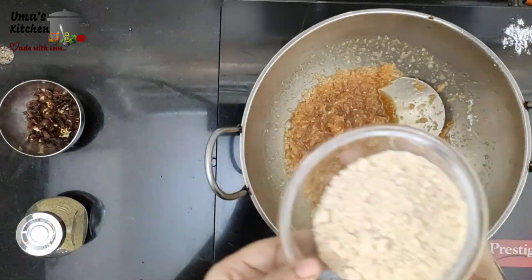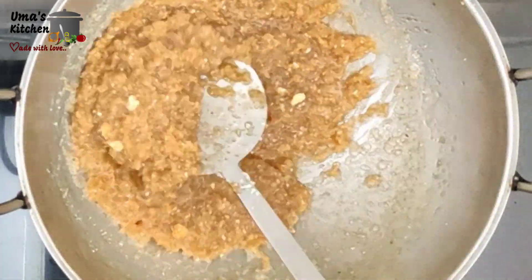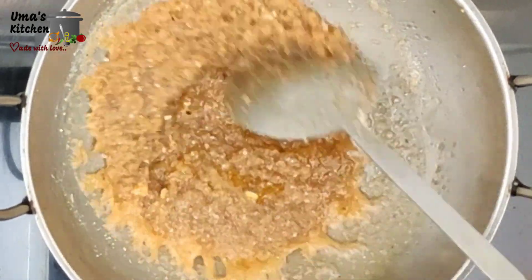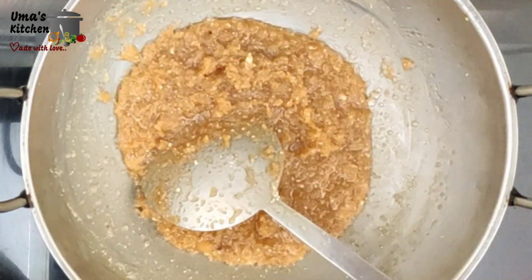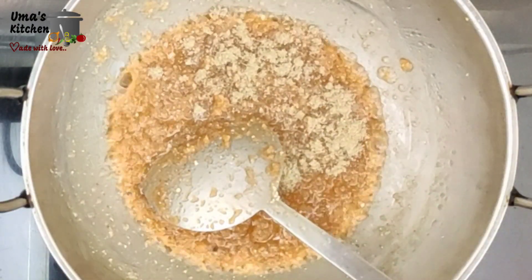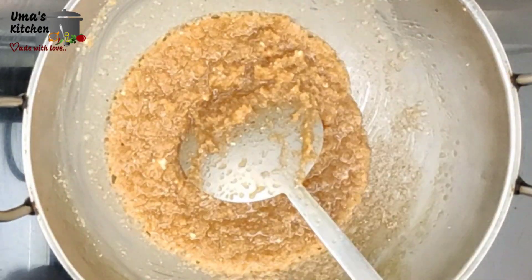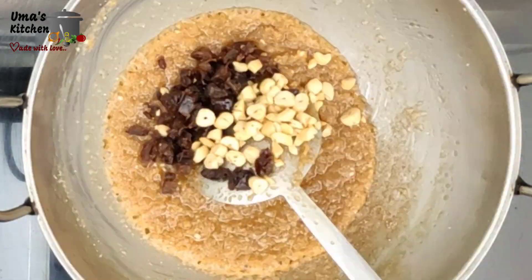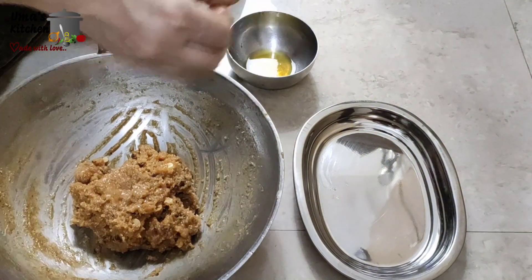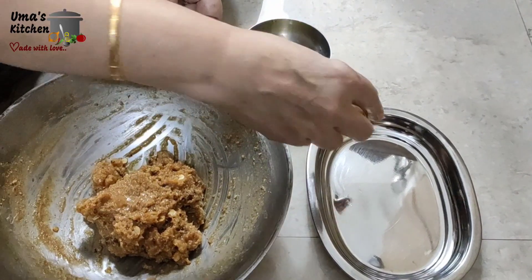Now add coconut and mix well. Then add badam powder and mix well. Toss for a few seconds. Now add 1 teaspoon of ghee and 1 teaspoon of elachi powder. Mix well. Finally add the fried cashews and dates and mix well. After cooling it down, let's start rolling it into balls of amla size as shown.